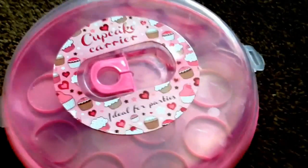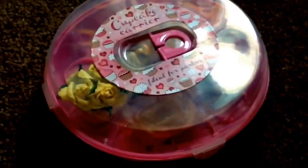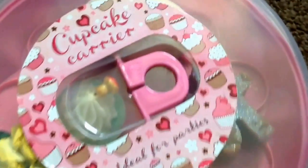You will need a cupcake carrier. This is good for holding cupcakes but also good for holding soap. As you can see, all my soap is stored in there.